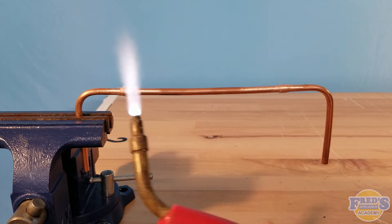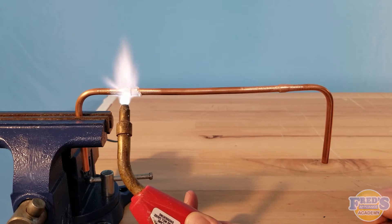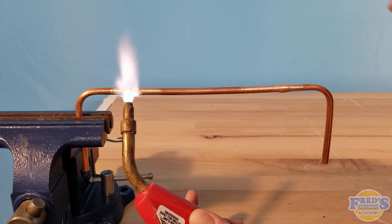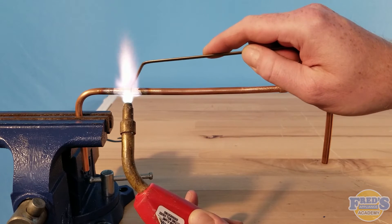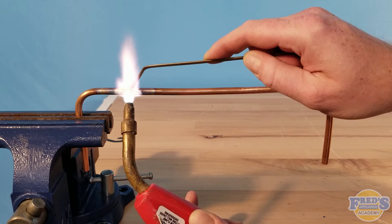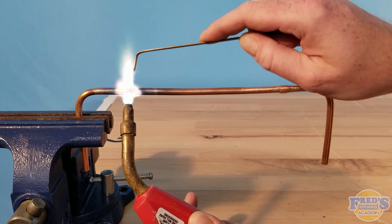I'm going to bring over my torch and start heating up the joint. You can see I'm only using the tip of the flame — you don't want to bury the nozzle onto the copper. Keep in mind this video is not necessarily a how-to; it's just a comparison of brazing versus soldering. You can see a beautiful color change on the copper running down the outside of the joint, and my braze rod is ready to go — there it is.